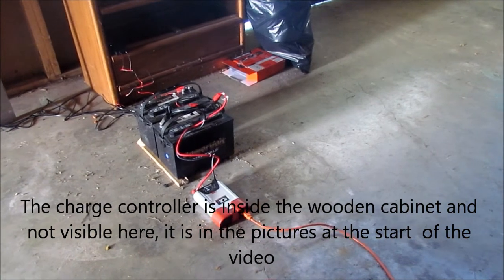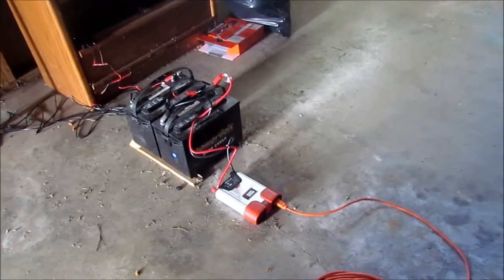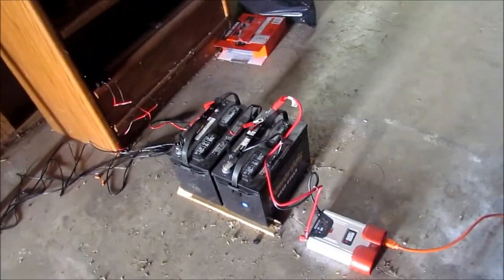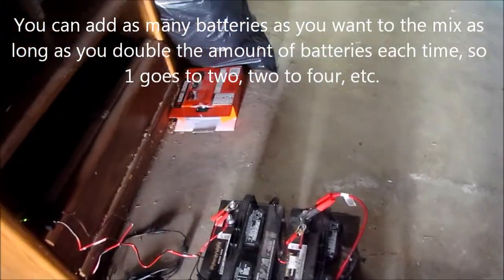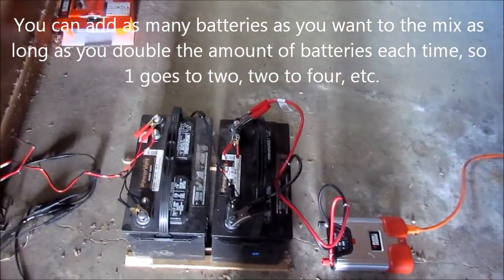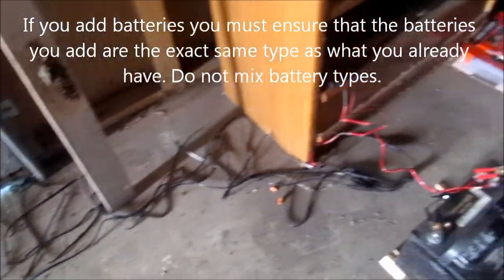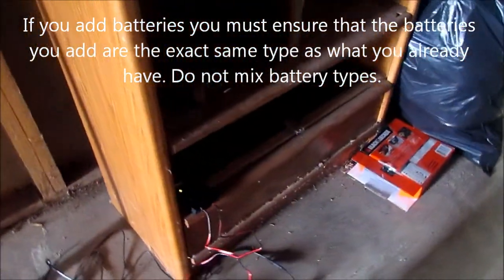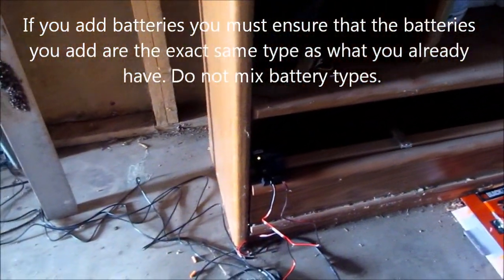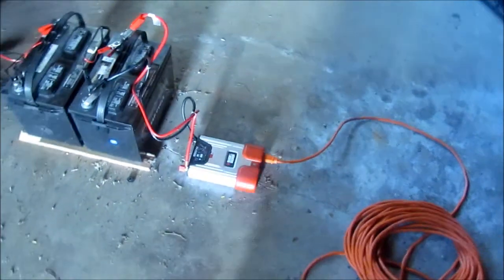Part of my backup power supply — this is our solar backup generator. You can see it's very simple: two RV batteries chained together, with cords leading outside to the solar panels you saw earlier, a charge controller controlling the charge into the batteries, and an 800 watt inverter on the end.